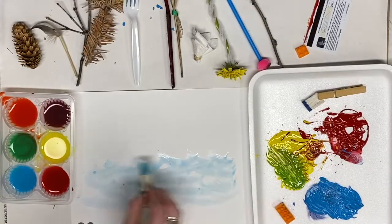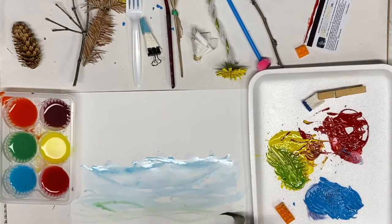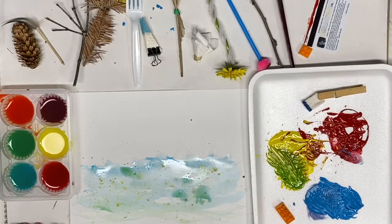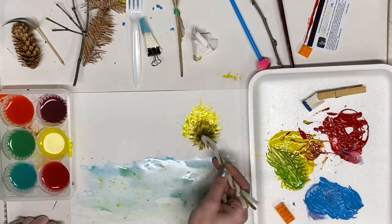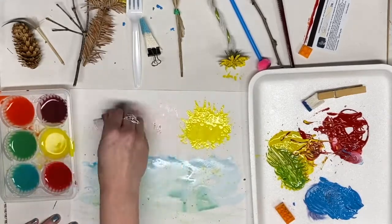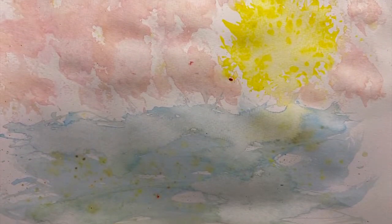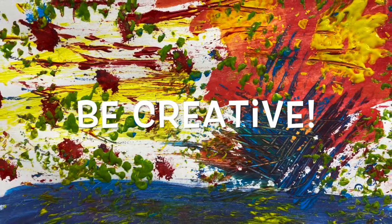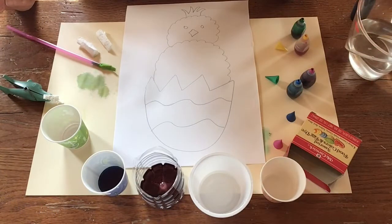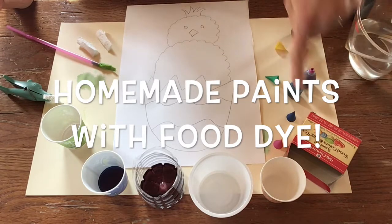Next, I'm going to try using some of my new tools with water paints. For week three's art lesson on unusual art tools and techniques, Mrs. Hall chose to make her own paint with food dye.